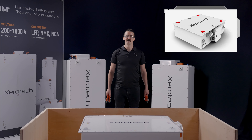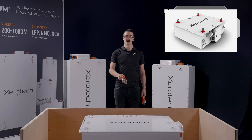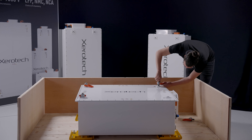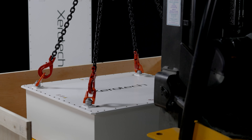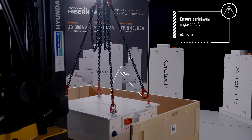After that, install the lifting eyes. If your pack has six mounting points on the cover, you can use the four points in the corners. When installing the lifting chains or straps, ensure a minimum 45 degree angle between the chains and the pack surface.